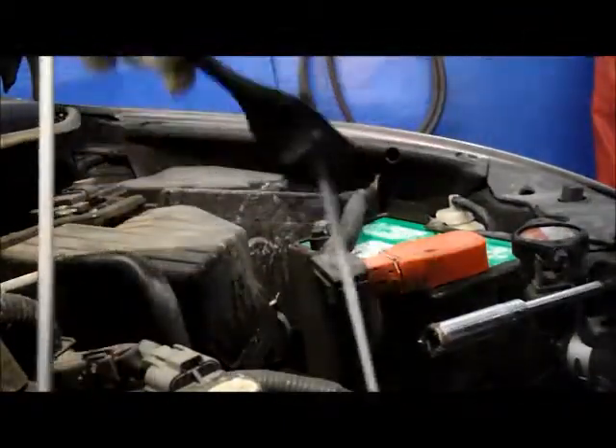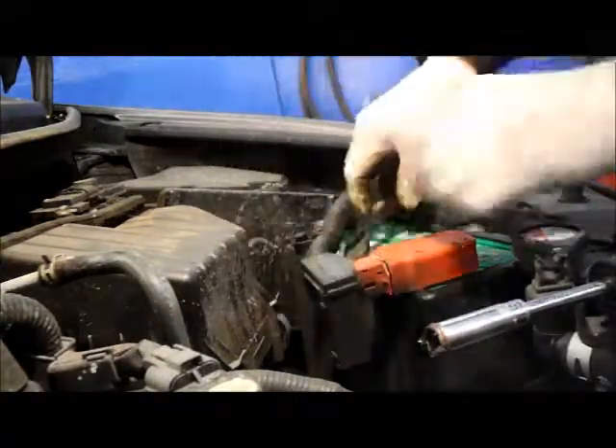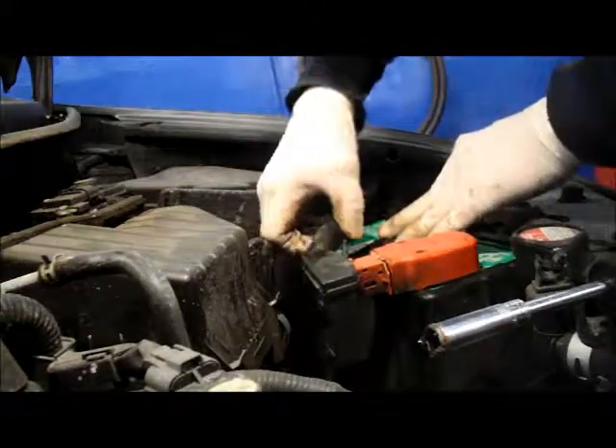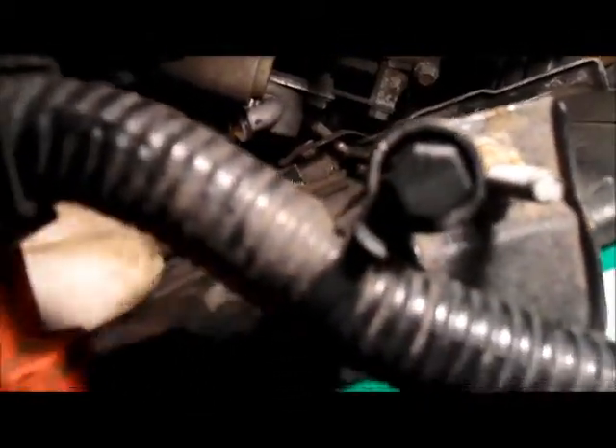Now we're going to put back on the hold-down that we previously took off. What you want to do is catch the hold-down back underneath the battery tray right here — you'll see it hooks right in there, and it hooks right up in the front right there. Then we tighten it up.